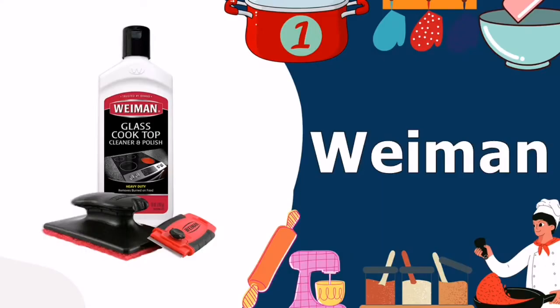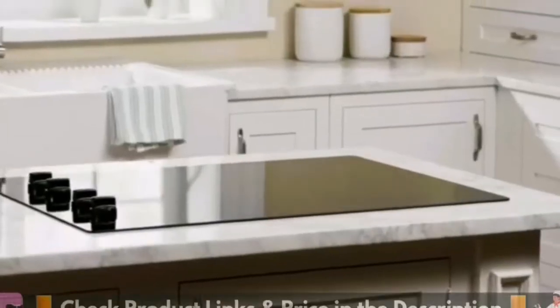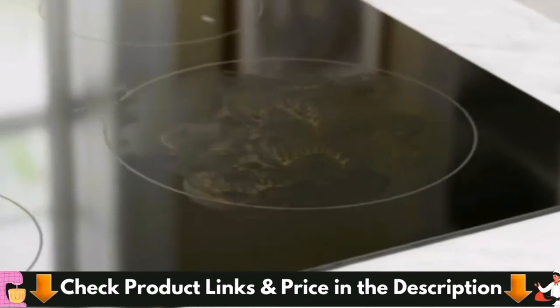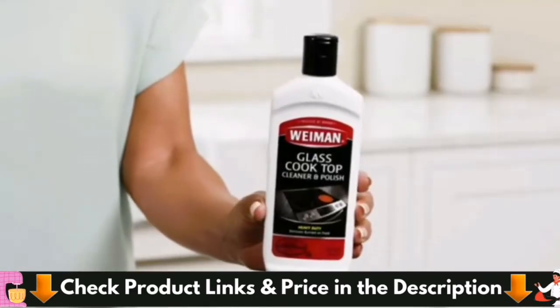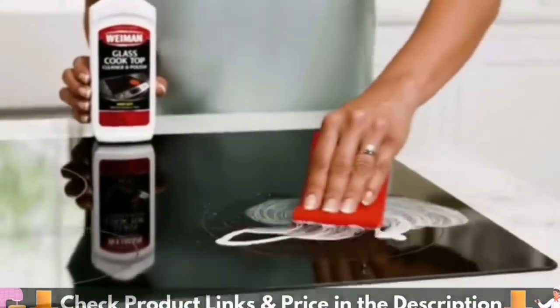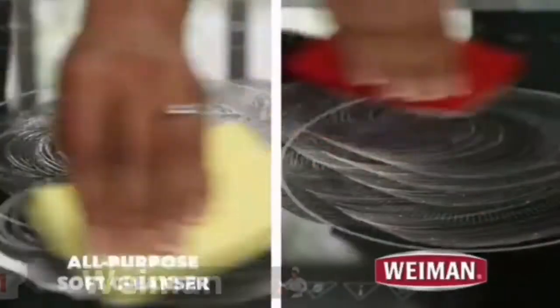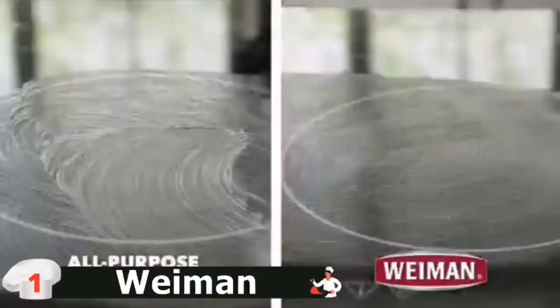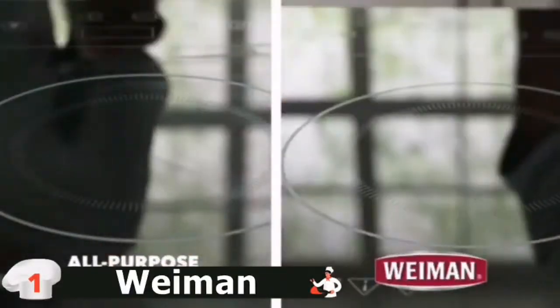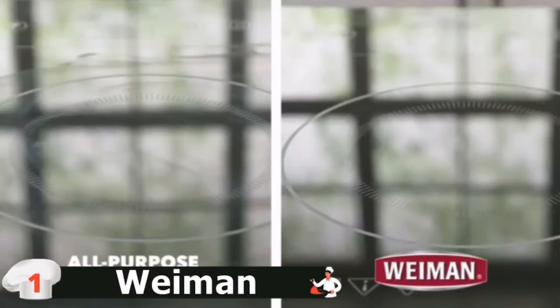Our number one choice for top 5 best cooktop cleaner is the Wyman Cooktop Cleaner Kit. This cooktop cleaner kit is a complete package for you. The pack includes a non-abrasive and effective cleaner that features microbead technology. This technology can remove all grease and dirt from your cooktop without scratching them. After applying this cleaner, you will see a wonderful and streak-free shine, and your cooktop will be free of all baked grease, grime, dirt, and smudges.